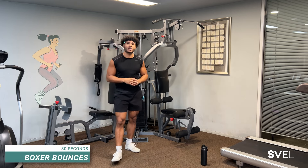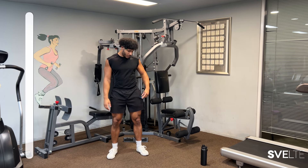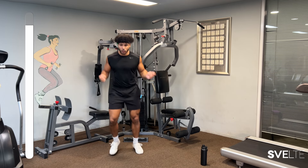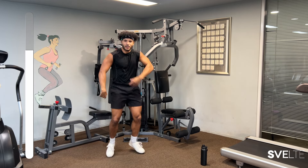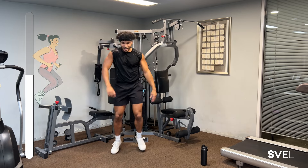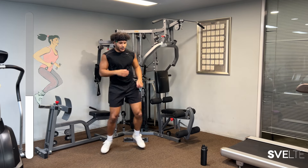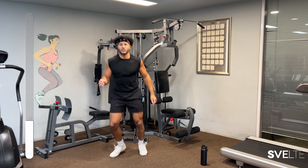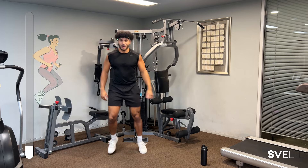We're going to start right off the bat with some boxer bounces. We're going to be 30 seconds on. The goal of this is just to loosen our body. I like to think of it as if I'm skipping rope. Just bounce from foot to foot. I like to flail my arms around — it's a good way to loosen up my arms, especially when we're throwing some punches in a couple more seconds. So just bounce around, move your body, in and out, whatever you feel comfortable doing.